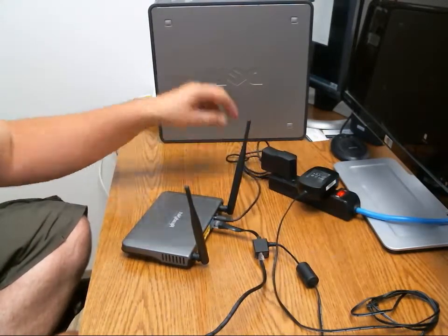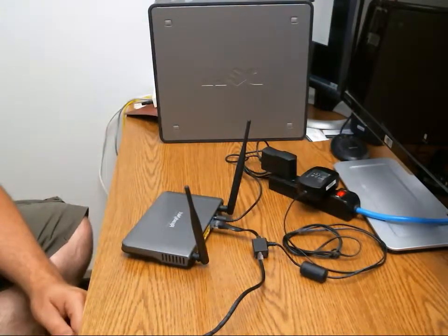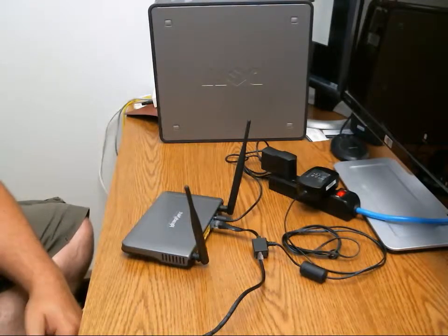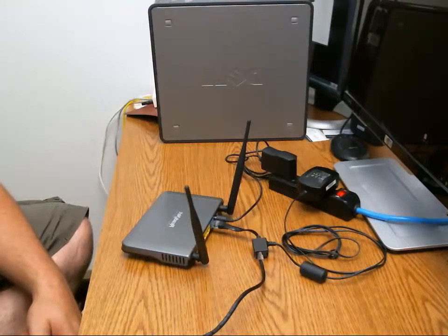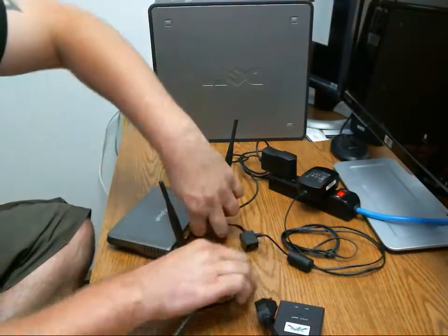Plugging the router back in will restore power to both the router and to the antenna on your home. Both devices will take a minute to boot up — it can take upwards of five minutes sometimes to restore connectivity. Give it four or five minutes and see if that restores your internet connectivity. If not, go ahead and call your internet service provider for more help. Now I'm going to show you with the other power supply.